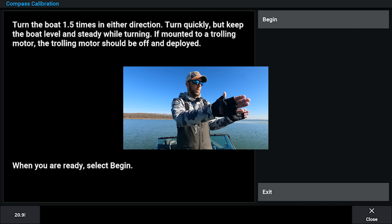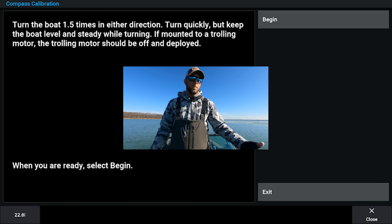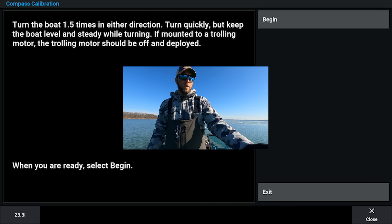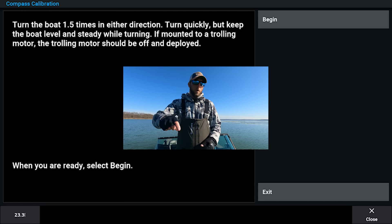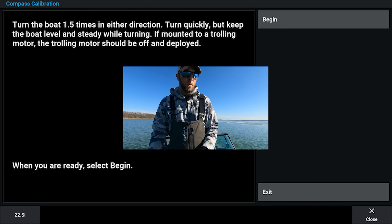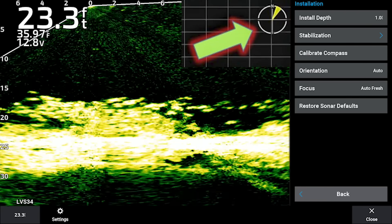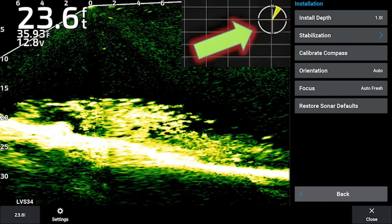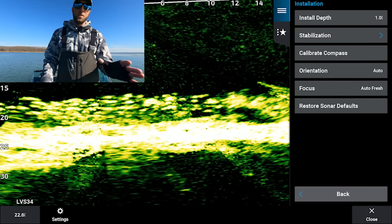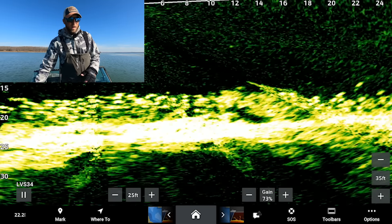Calibrating your compass is also important, especially for guys who have the transducer on a trolling motor, so you know which direction it's looking without having to look at the motor. I don't calibrate mine since I always know which direction my pole is facing, but it is recommended. All you do is fire up your big motor, do about two circles in the same direction, and the graph will let you know when it's calibrated. It'll pop up a little icon in the upper right showing which direction your transducer is facing.